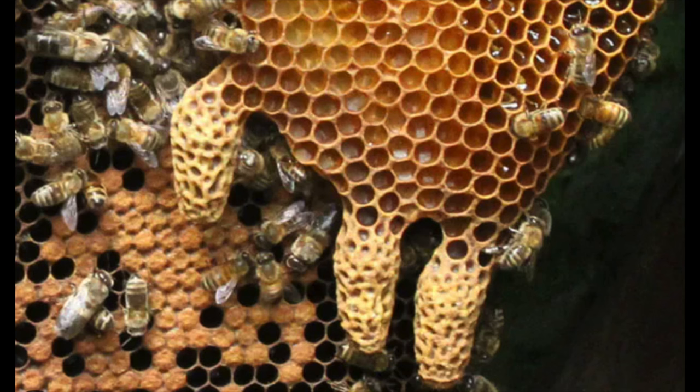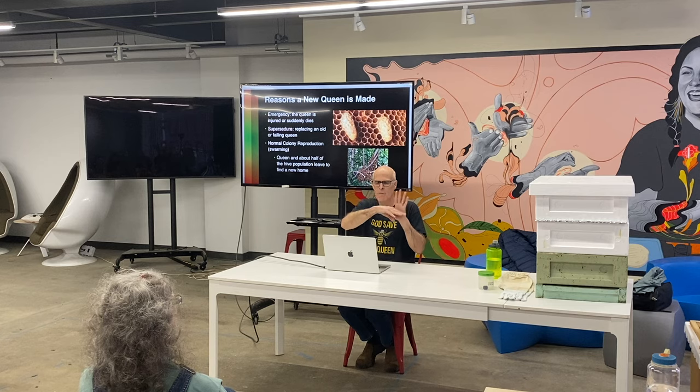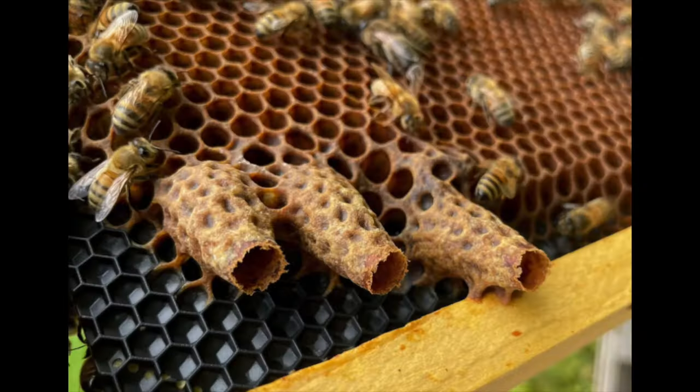Swarm cells will also hang from any protuberance — if you only have comb on the top half, they'll put a row of swarm cells along the bottom edge of that comb. If it's hanging from something that sticks out, it's a swarm cell. They do it for different reasons: if they want to reproduce they'll hang 12 to 20 swarm cells; for supersedure they'll make about six; for an emergency replacement they make a bunch wherever the best larvae were available because they didn't plan ahead.